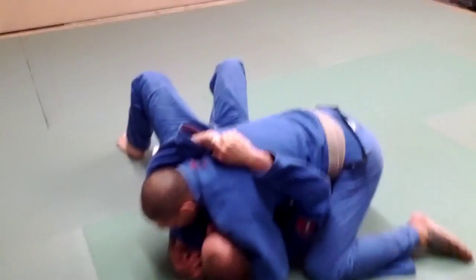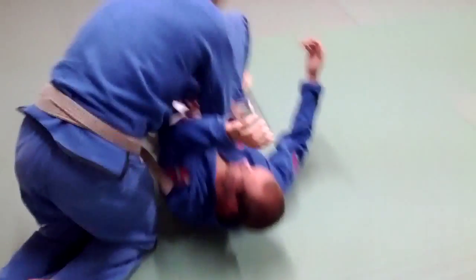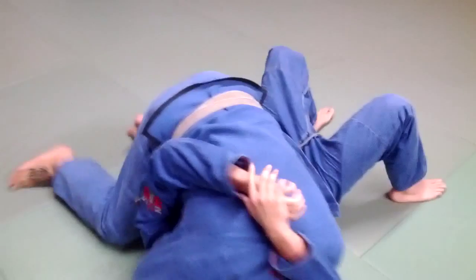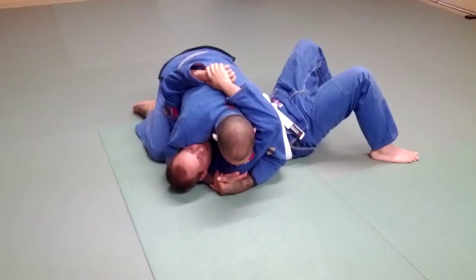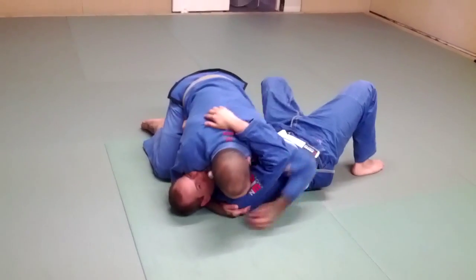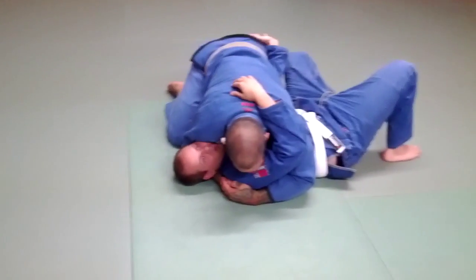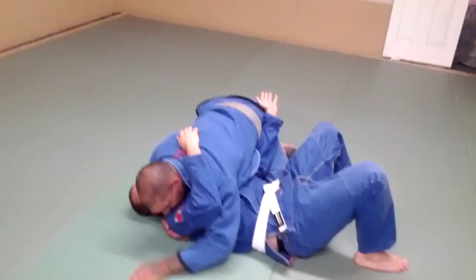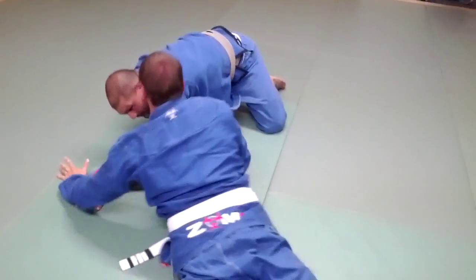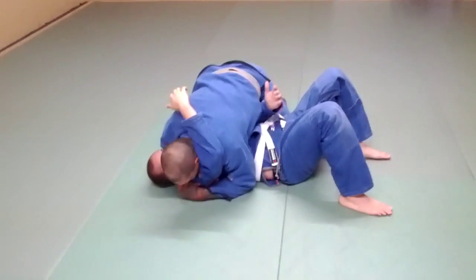You get in a side control position, and sometimes what happens is they're able to get the arm in between me and them. They bring the arm in and bring it down here, blocking my hip with it. I know what they want to do — they just want to buck and stand up to come out. So I know I'm in a bad position right here.